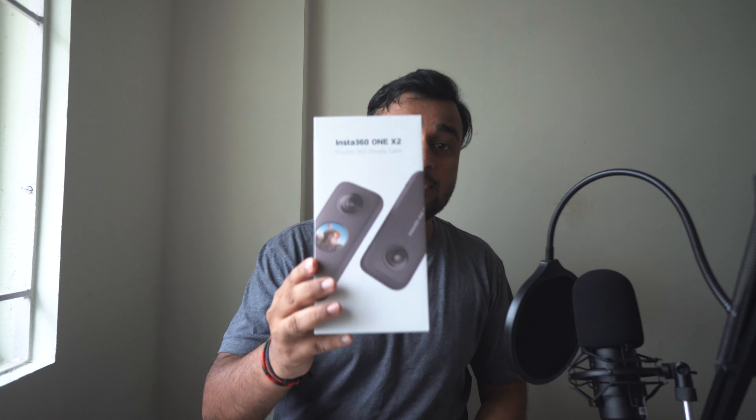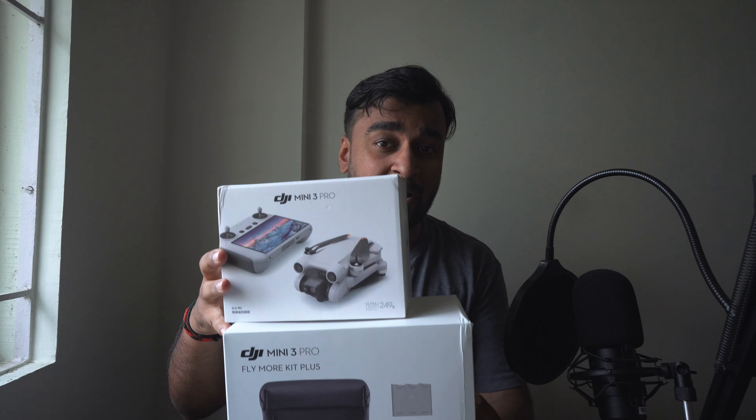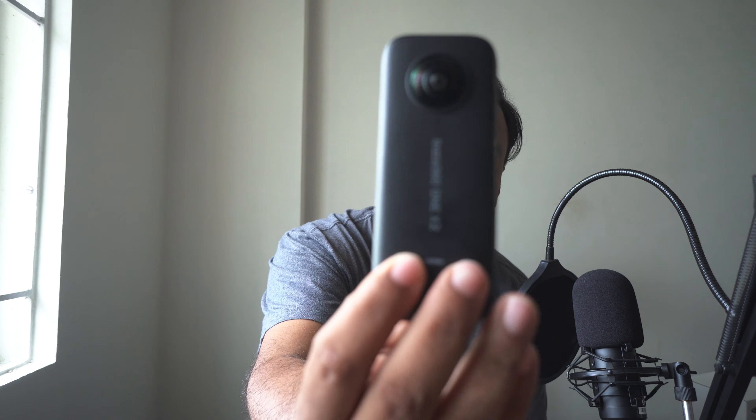In the last 1 to 1.5 years, we have a drone and a 360 camera. We now have a super drone and a 360 camera. This is the Insta360 ONE X2, and a drone — the DJI Mini 3 Pro Fly More Kit Plus. This is a super drone, and this is the 360 camera, the Insta360 ONE X2.